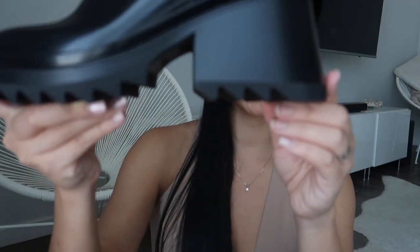These are the Betty rubber rain booties. I normally don't hold shoes up like this, but I haven't worn them out yet. These are $495 USD and they are made in Italy.